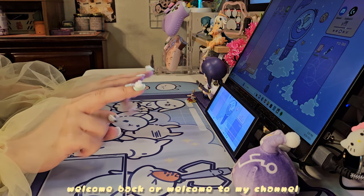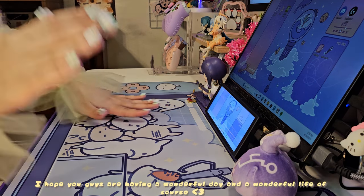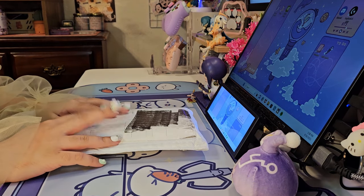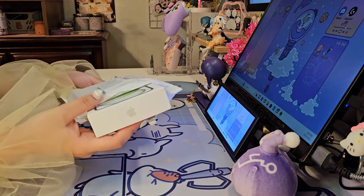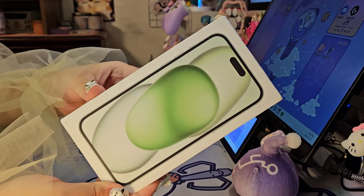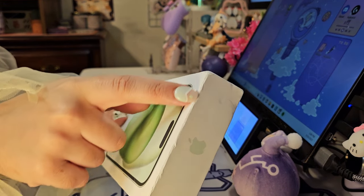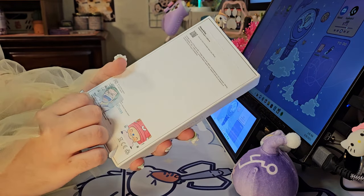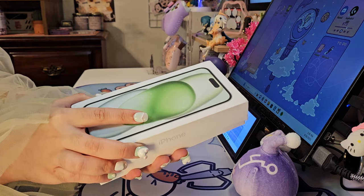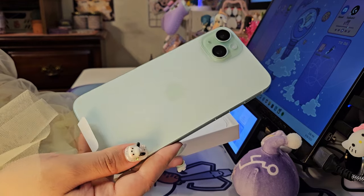Hey guys, welcome back or welcome to my channel. I hope you guys are having a wonderful day. Today I'm going to be unboxing the iPhone 15 Plus in this beautiful green color. This phone isn't mine — it's actually my youngest older brother's. I'm unboxing it for you guys today. I also have a video of me customizing the home screen and icons, which will be posted a little bit after this video, so be on the lookout for that.